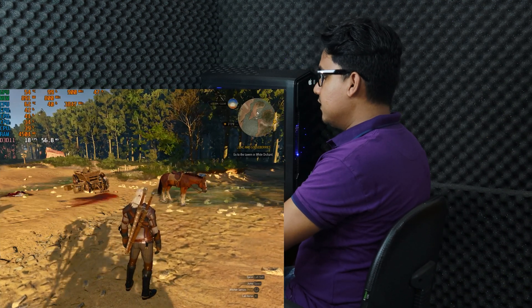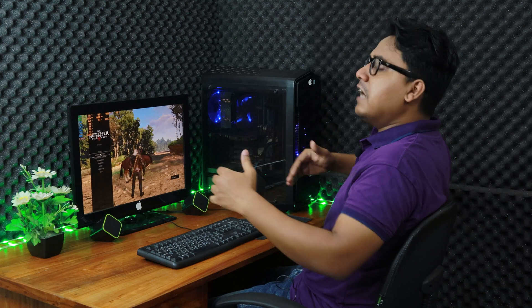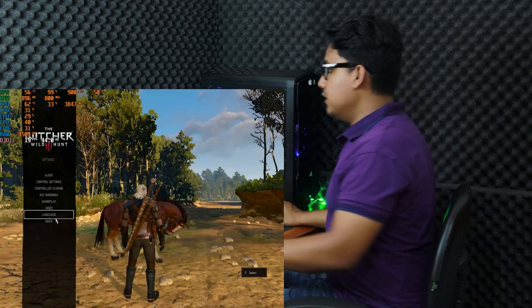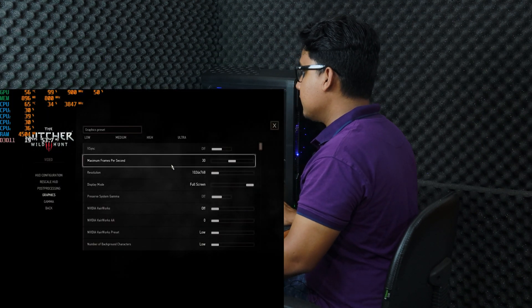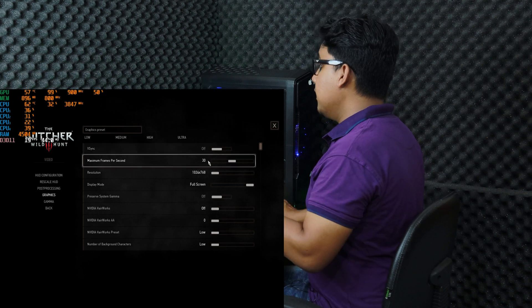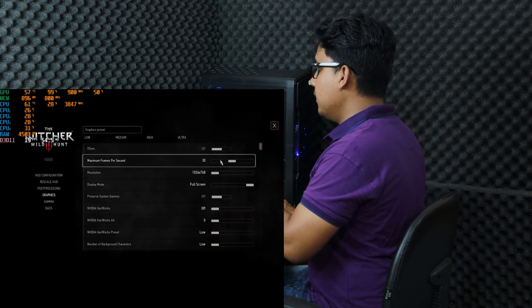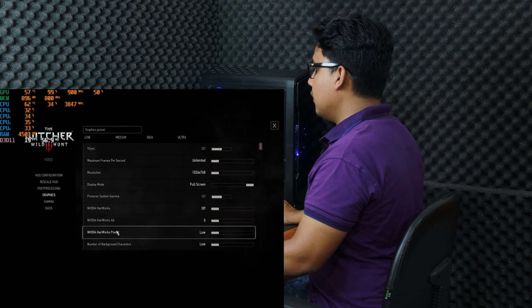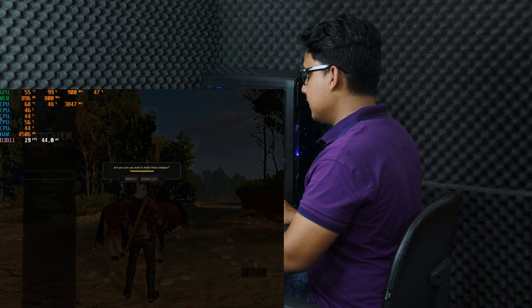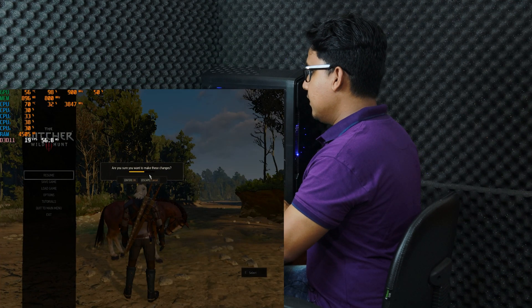The RAM usage is about 4 and a half gigabytes. Let's check which settings we are running this game on. We are not trying to play at ultra high settings and 100-plus FPS — we just want to enjoy the story at an enjoyable frame rate. We are running at 1024 by 768 resolution, 30 FPS capped, and I am going to set it to unlimited. Every other setting is on low. Now we are going to go back, save the settings, and close the game.